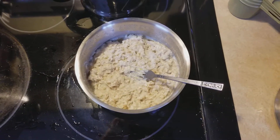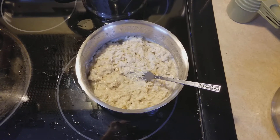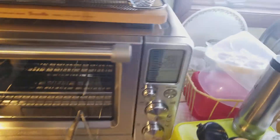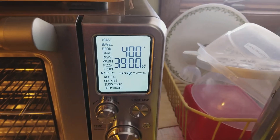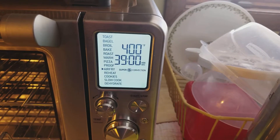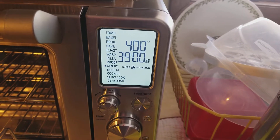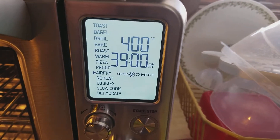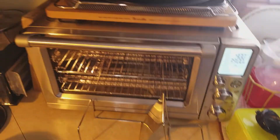Now I'm gonna have to eat them. I'll probably add a little bit of frozen fruit to this one, and if I have to warm it up a little bit, it actually has a reheat option on it, which is cool. There's all the different modes — you get your toast, bagel, broil, bake, roast, warm, pizza, proof if you're making bread and want to proof your dough, air fry which I'll probably use the most, reheat, cookies, slow cook, and dehydrate as well.